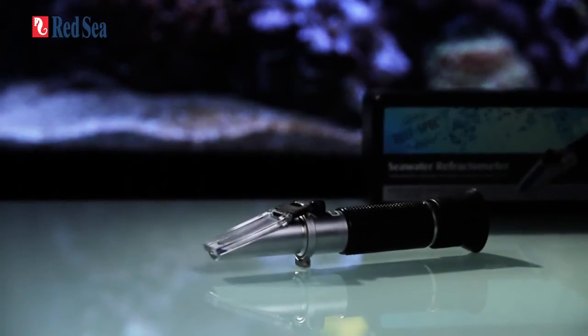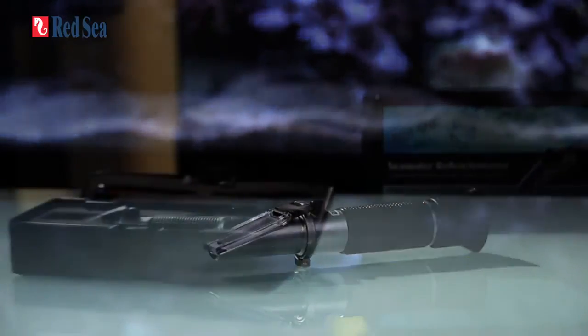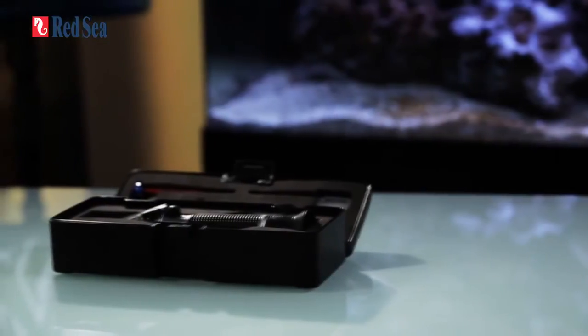Refractometers are precision optical instruments that measure the refraction of light through liquids. The scale that is seen on the screen of a refractometer is calculated by using a mathematical algorithm that translates the refraction of the light to whatever the refractometer is designed to test — in our case, salinity.